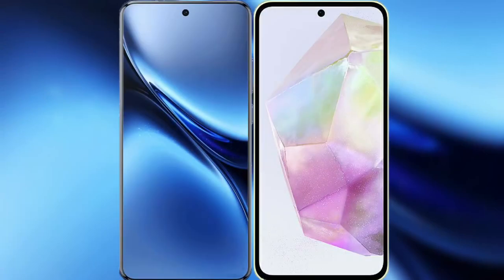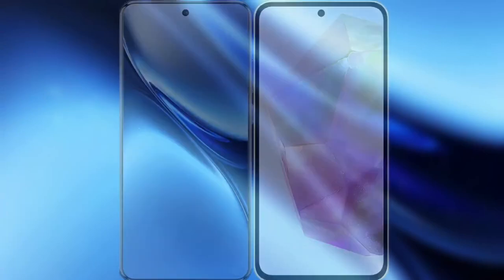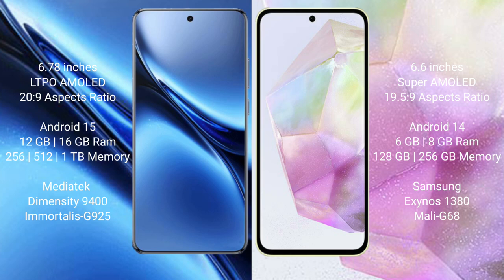I will compare the new Vivo X200 Pro with the Samsung Galaxy A35. The Vivo X200 Pro features a 6.78-inch LTPO AMOLED display with a 120Hz refresh rate. The Samsung Galaxy A35 features a 6.6-inch Super AMOLED display with a 120Hz refresh rate.